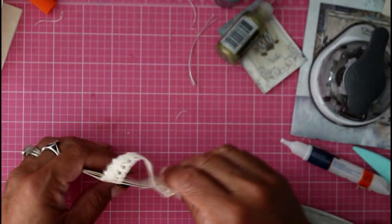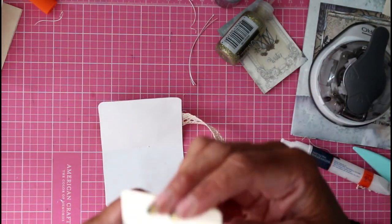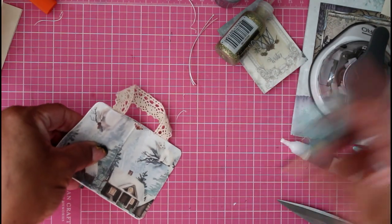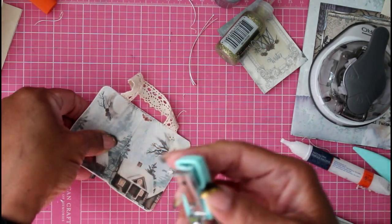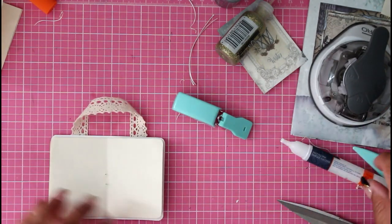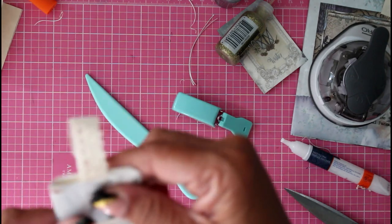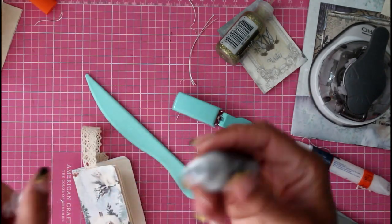My staple didn't go through that time. I think I'm missing my little piece of foam that I can staple through. There — okay, that time it did work. My stapler has a mind of its own. Now I'm just going to close these prongs with my bone folder, and now we have ourselves another little cute ornament. Oh my god, this is so cute!